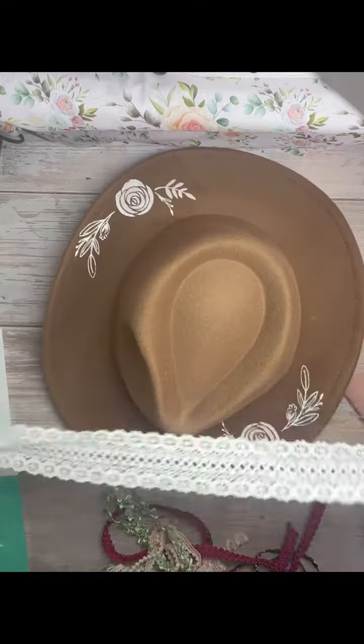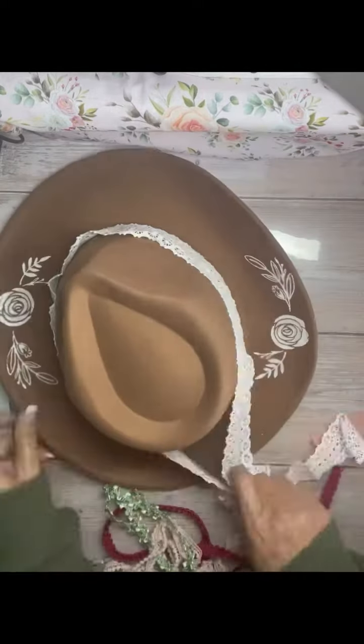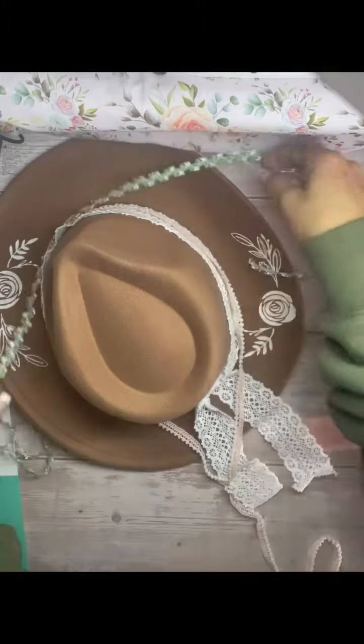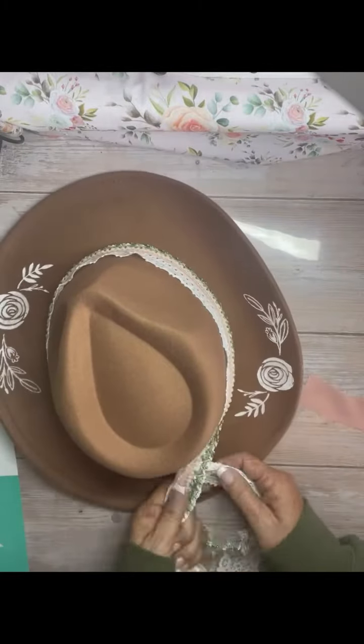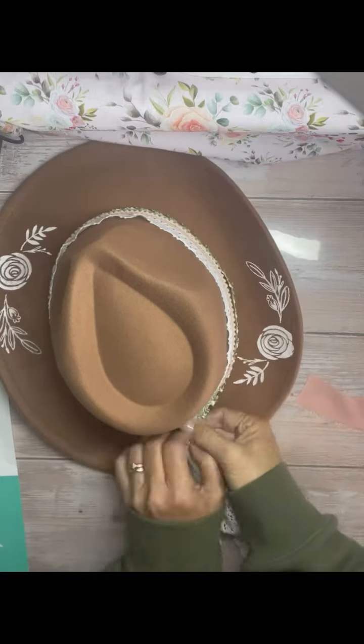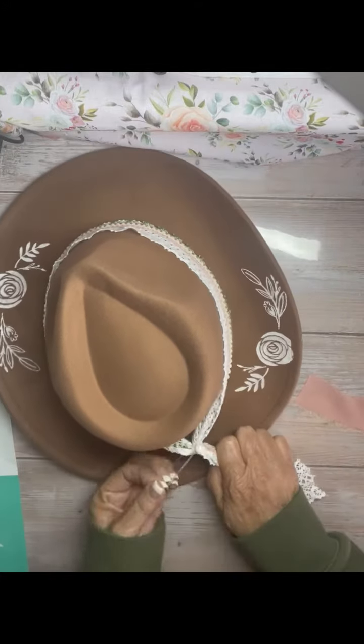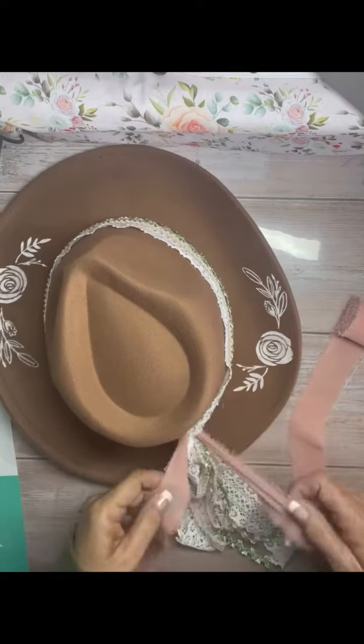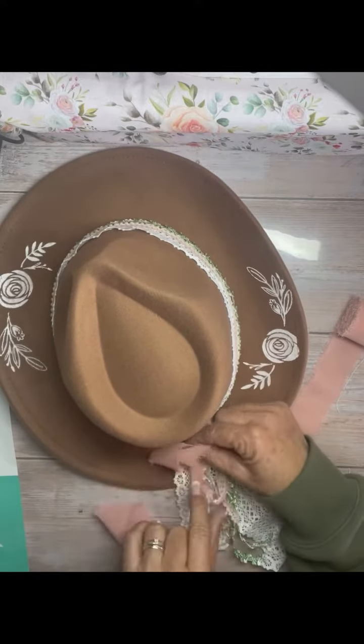Once it was dry I decided to put a little bit of ribbon on it. I don't know if real cowgirls do that, but this cowgirl does. I put some ribbon on it, a rubber band around the end, then tied a really cute pink ribbon through it, tied a bow, and trimmed it up.